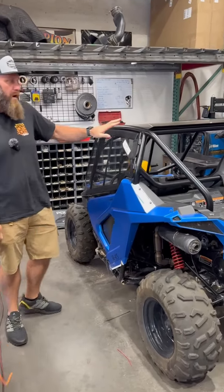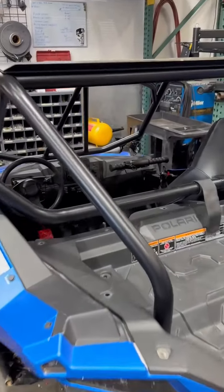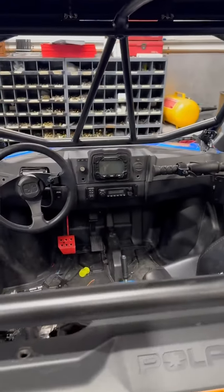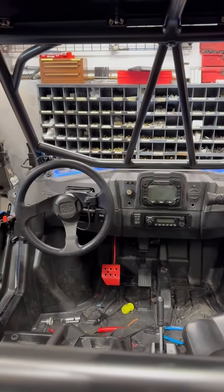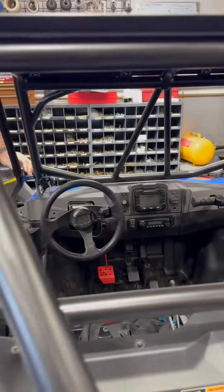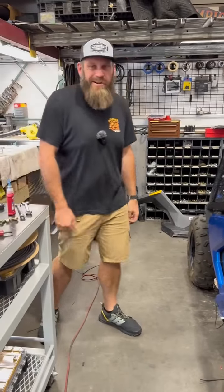We have door nets, which are definitely a great thing to have on the 200s. The rugged radio antenna is completely back in and mounted up. It's also getting a light bar, and we put the light bar switch here from XTC. This thing is coming together — it's a really cool-looking little buggy. I'm excited how it's coming out, and Joe's grandkids are absolutely going to love it.